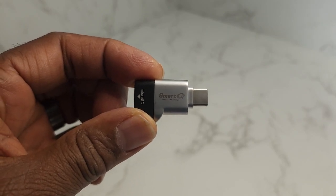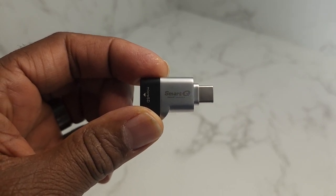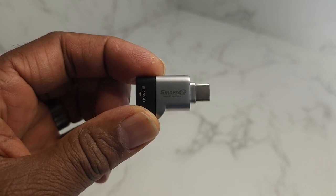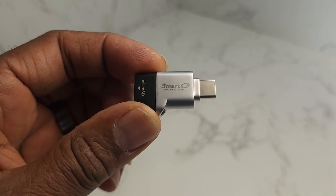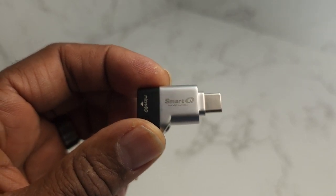Hey guys, Gary back with another review for you today. This is the Type-C microSD card reader with 3.0 super speed. It means it transfers your data very quickly.